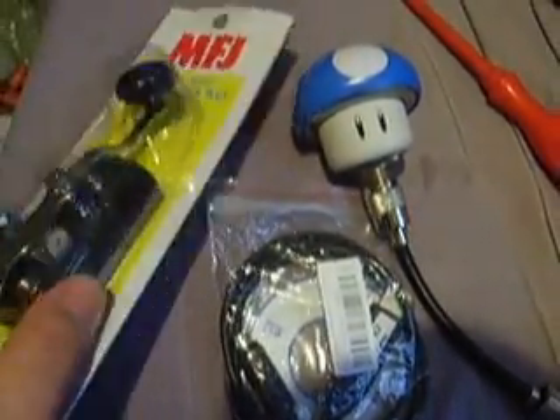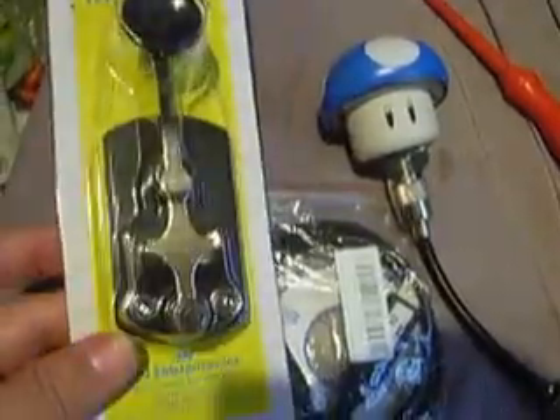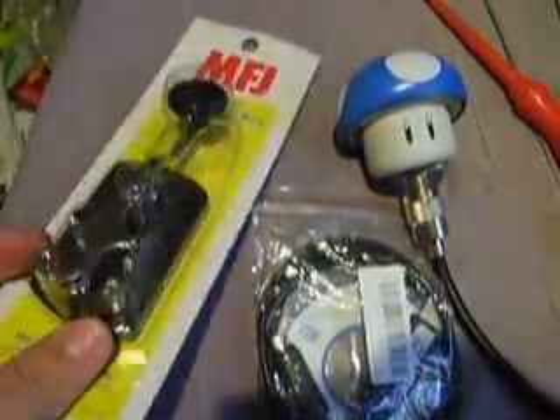These are the extra parts that I'm selling with my radio. It's an MJF Morse Key, brand new. I did take it out of the package to take a look at it, but otherwise it hasn't been used.